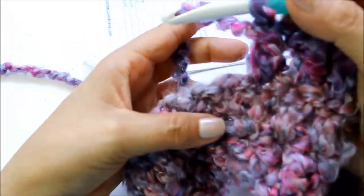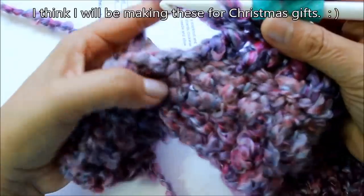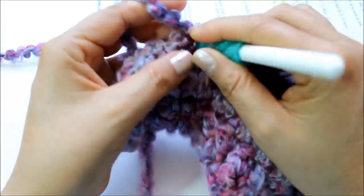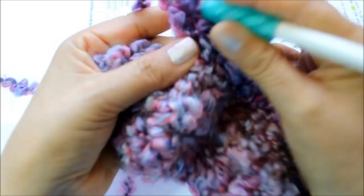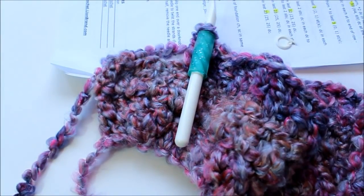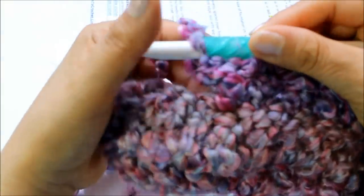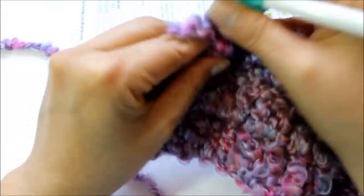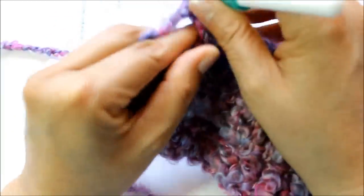I can see why they call this Mixed Berries — I can see colors like blueberries and raspberries in there. As you work more rows you'll get comfortable with the yarn. If you're not used to it, it can feel a bit weird because it's not as easy to see where your stitches are, so use your touch to feel where they are. But the same thing that makes it a little challenging is what also gives it a great texture. It's fun to learn how to use different types of yarns.